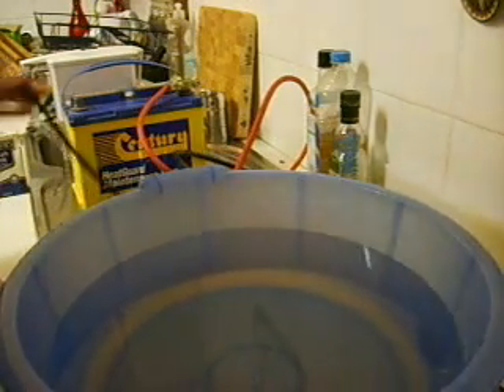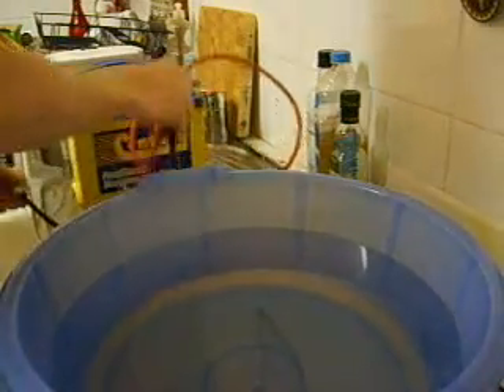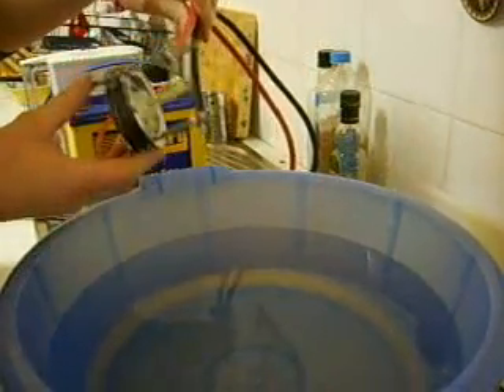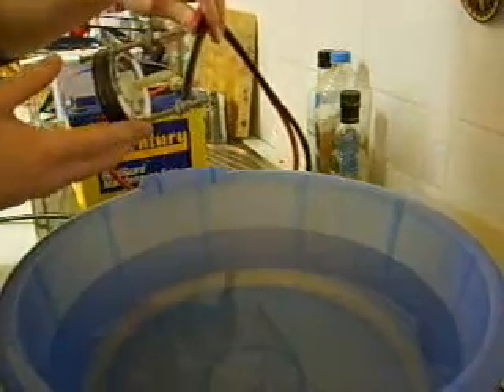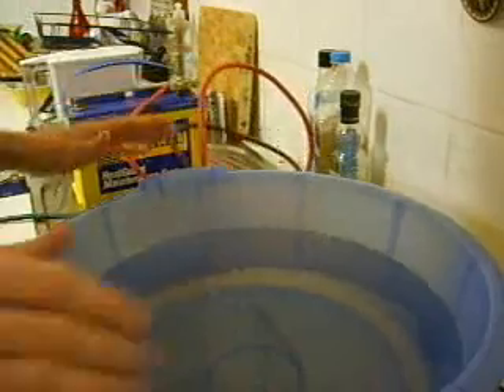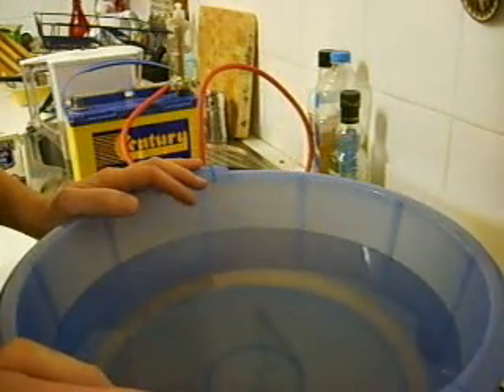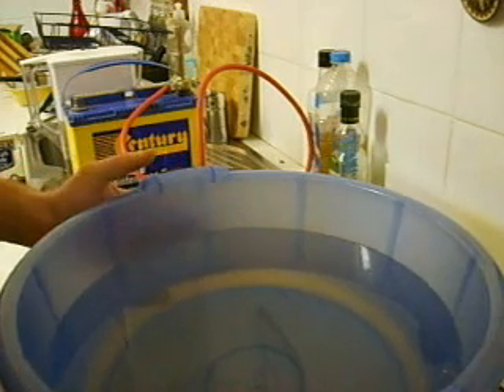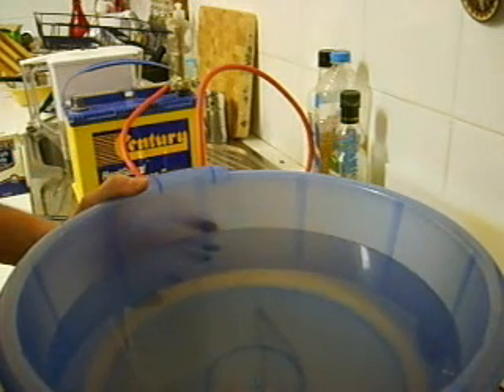Hello and welcome to the second stage of trying out my sink strainer cell. This is the cell that I made in my last video and we're going to try it out. Here I've got a nice big bucket of water which is way too big to really do these experiments, but it was the only one I could find so it'll just have to do.